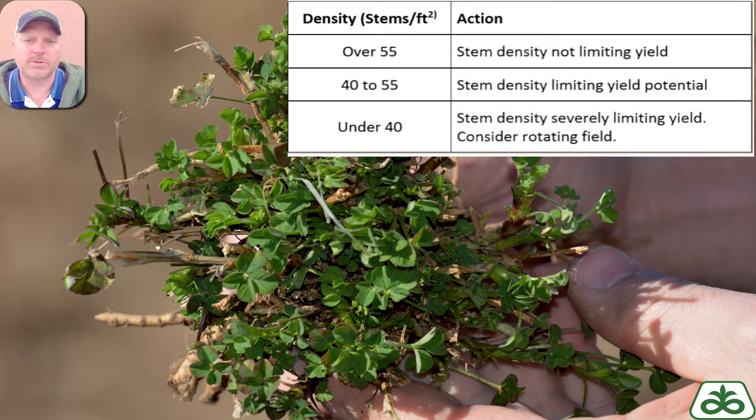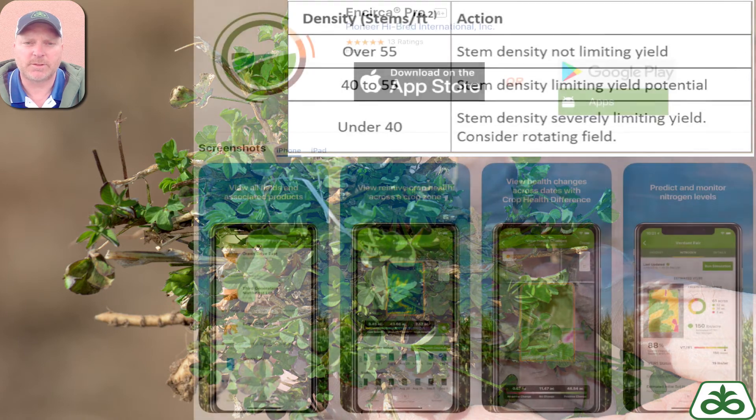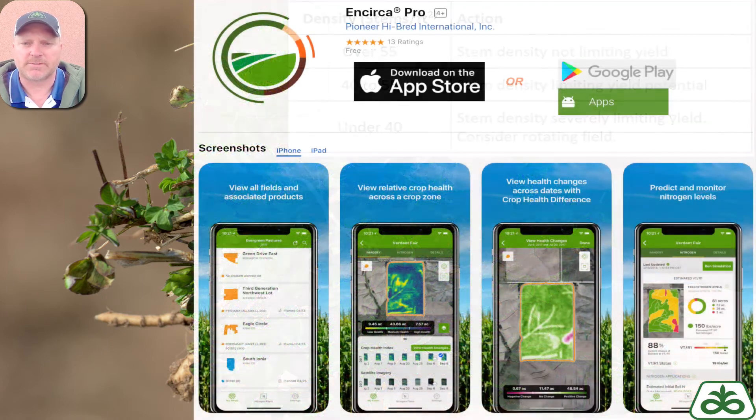On those newer stands, I'm looking for 15 to 20 plants per square foot — those are pretty easy to achieve. But really when I get into three- and four-year stands, I want to assess how many plants per square foot, because I want to have at least five plants per square foot. And what a great tool to use — the speed scouting tool. I can assess where I need to go and cut my time in half at least.